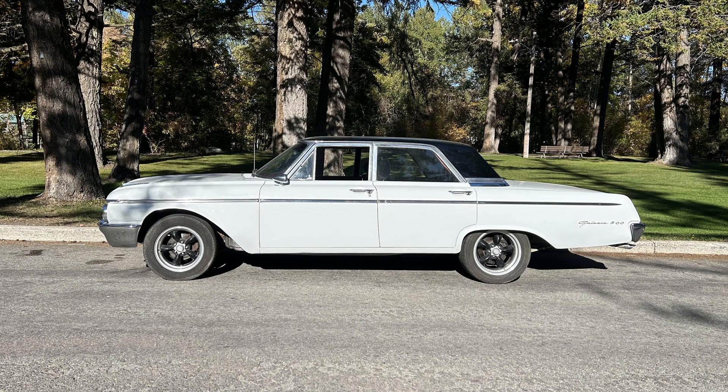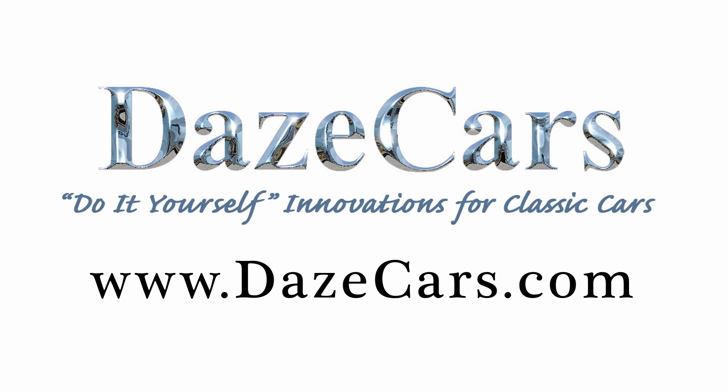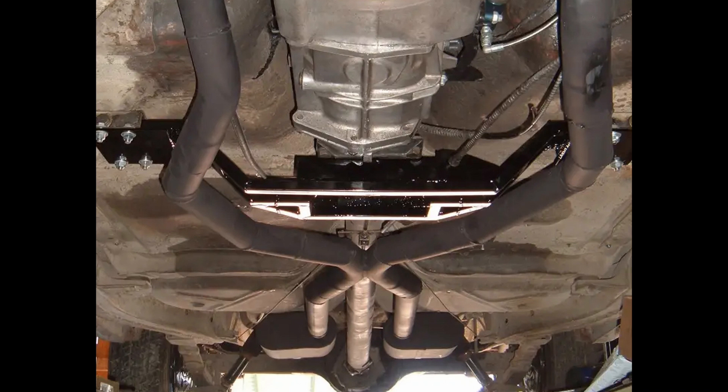Some years back, I made a DIY exhaust for my '62 Galaxy. It's over 18 feet long, and if you think it looks a little bit like a tuning fork, you'd be right. Welcome to another episode. When I got the exhaust installed in my car, it functioned very well. I was very happy with it until I went for my first test drive.